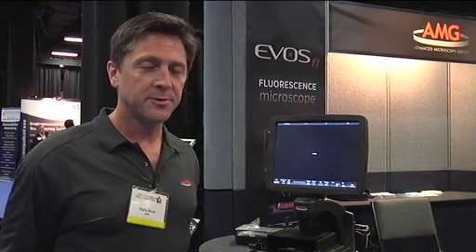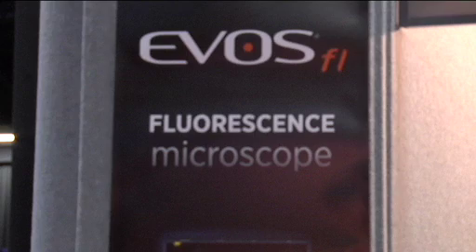Hi, my name is Mark Rand. I'm the product manager with AMG, Advanced Microscopy Group. We're a company based out of Mill Creek, Washington that manufactures several different microscopes, and today I'm going to show you our new fluorescence microscope known as EVOS FL.